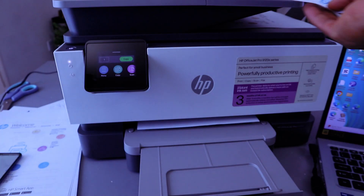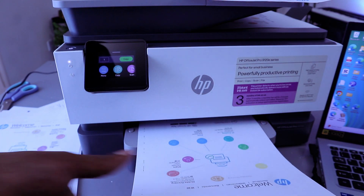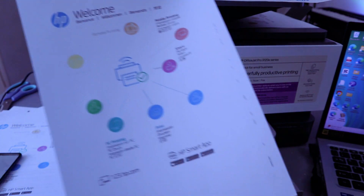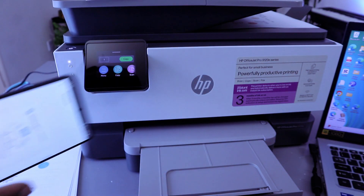This is the document we printed out — this is via Bluetooth. There we go, so this is the document we printed out. We connected this printer to Bluetooth Low Energy.